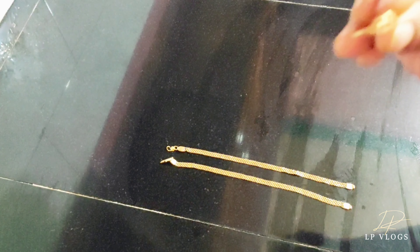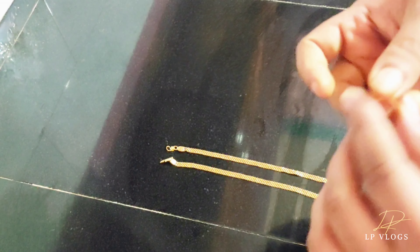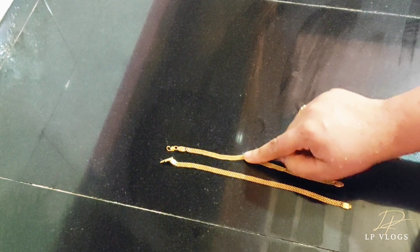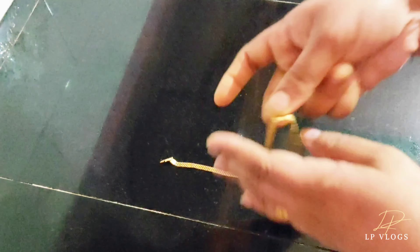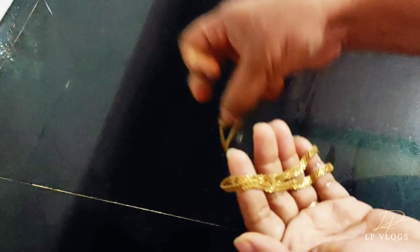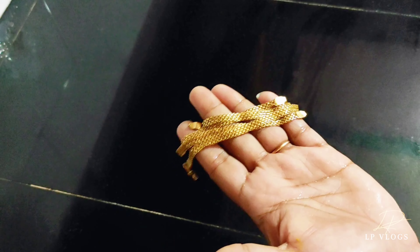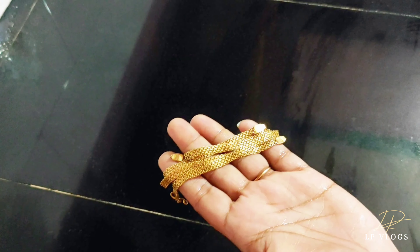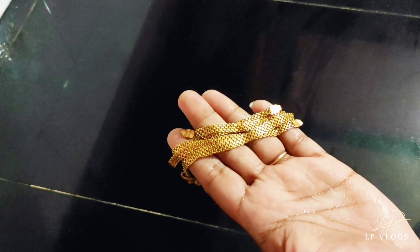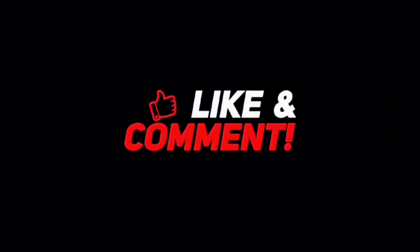There is a feeling. Please try and comment on the video. See you next time. Bye bye.